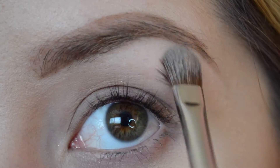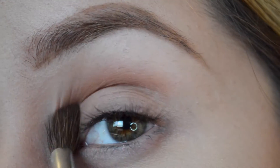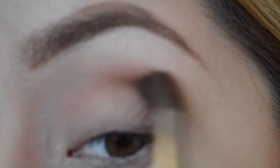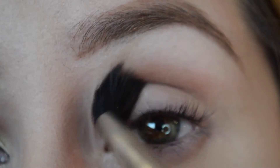The first color we're gonna start with to highlight our brow bone is gonna be Brulee. The color I'm gonna use in my crease is gonna be Saddle, and you can just use any tapered blending brush. On the Saddle, we're gonna go in a left to right motion.